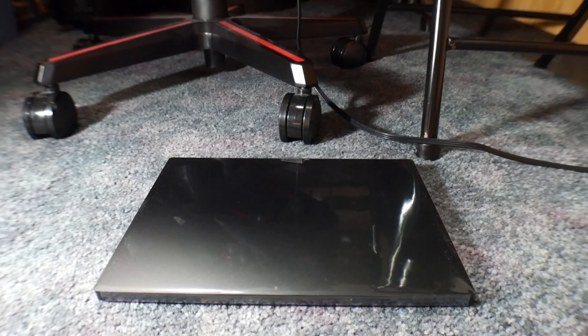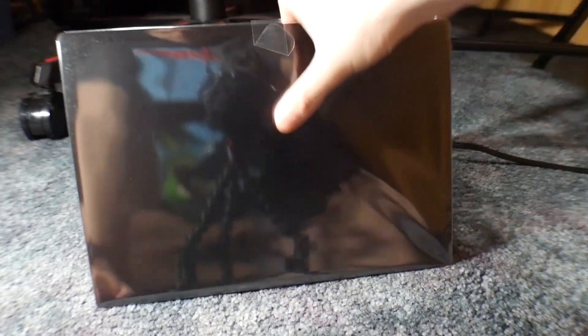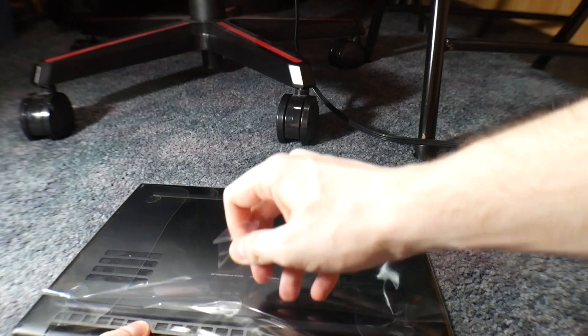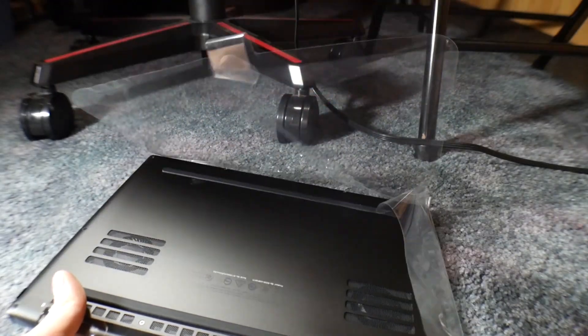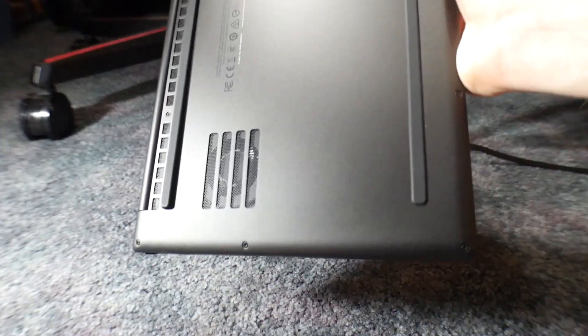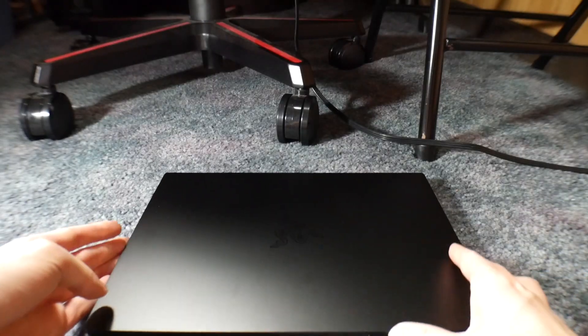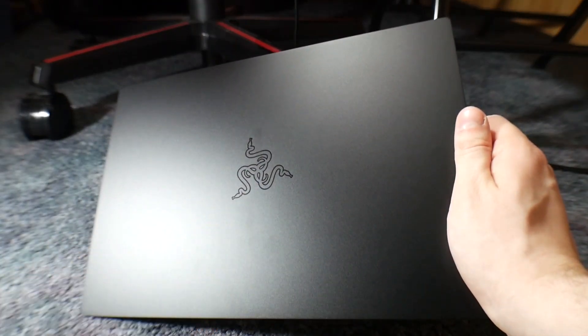I'm going to bring you down here so you can kind of experience this part together. Extra ghetto today. So here's the laptop — ignore the warping, that's from my wide angle lens. There's the Razer logo; this is as clean as it'll ever be. Pull it out. There appears to be a little bit of gunk on the bottom. It's a matte black finish with a shiny Razer logo.